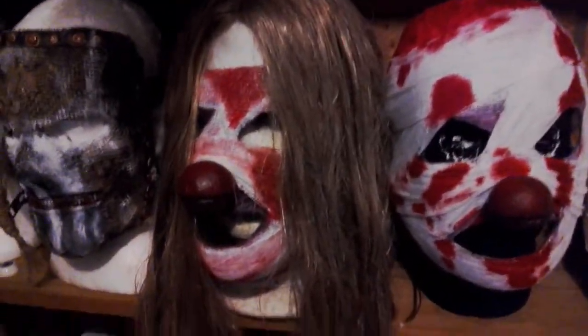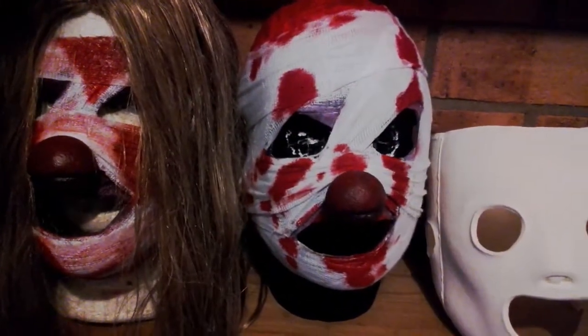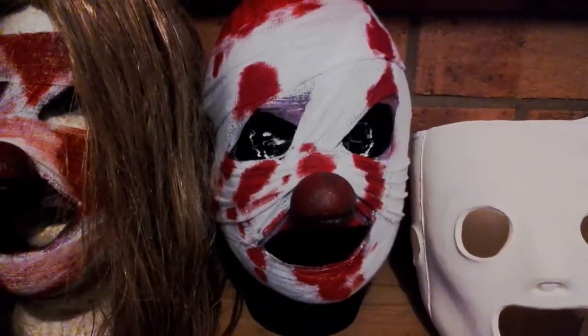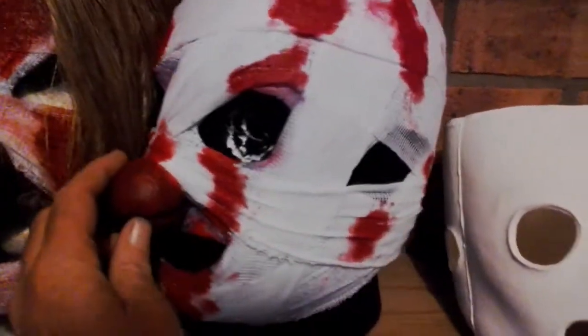I've got some of these for sale — hit me up on Facebook. If you don't know where to find me, go looking for Astro Creep Masks or just find me on the Slipknot mask pages.